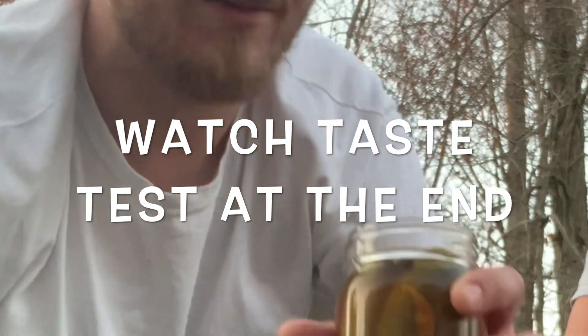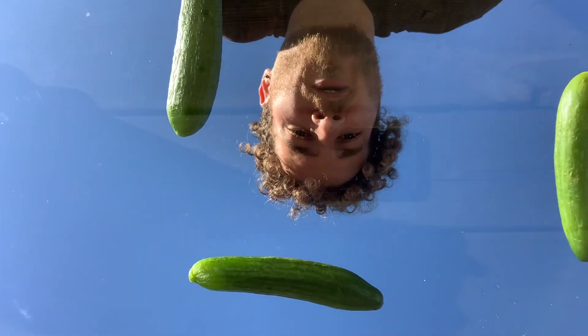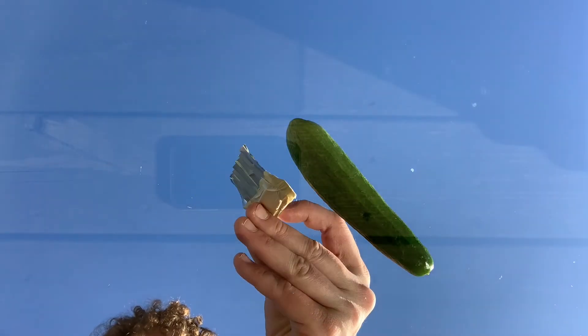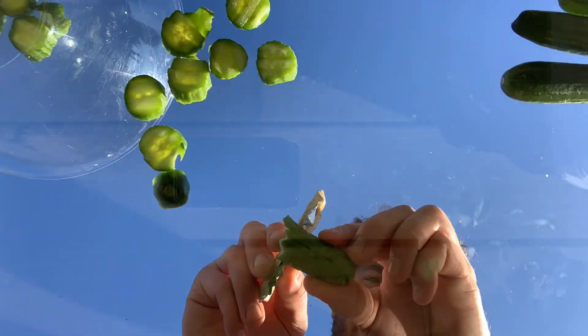Look at that! Alright, what's going on guys? Today I made a video. That right there is a cutter I made out of a pop can because I didn't have one laying around for the traditional bread and butter pickles.